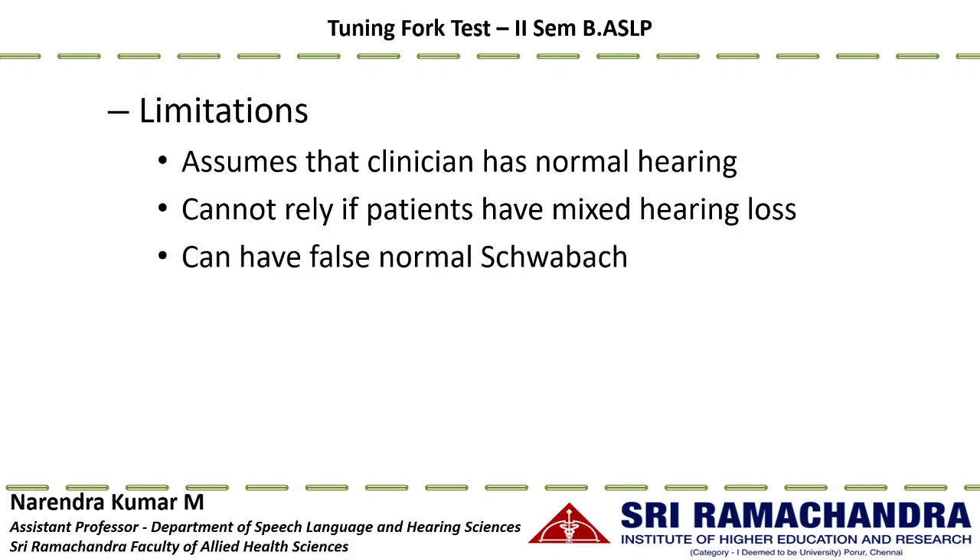There can also be false normal Schwabach. For example, if a patient has sensorineural hearing loss in one ear and normal hearing in the other, bone conduction testing activates both cochleae simultaneously. The intact cochlea participates in the Schwabach test, so the patient can hear as long as the clinician despite the sensorineural loss on the other side. Because of this risk of false normal Schwabach, this test is very rarely used nowadays.